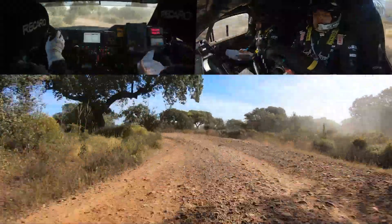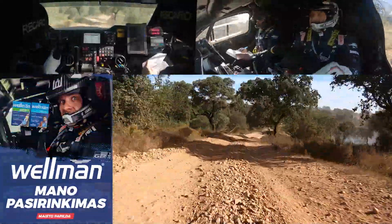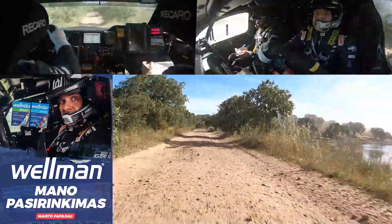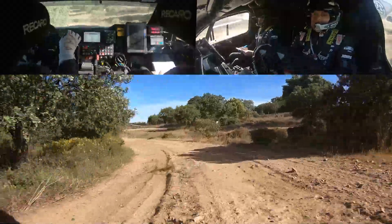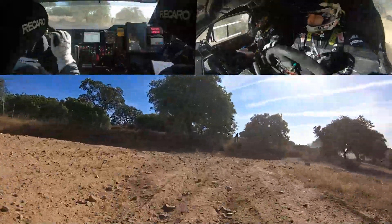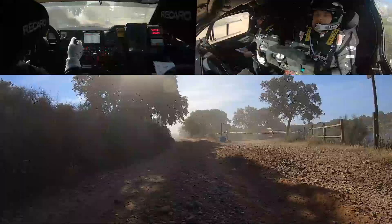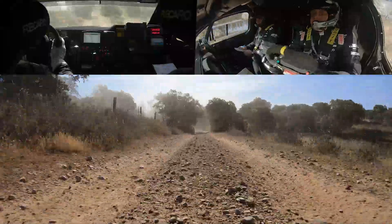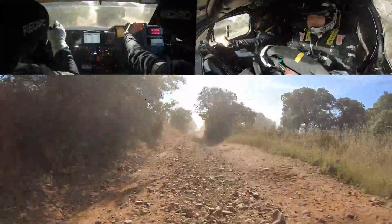100 meters coming to the slow corner left and right. Coming to the junction, hairpin left and right. Coming to the junction for 200 meters and then right.